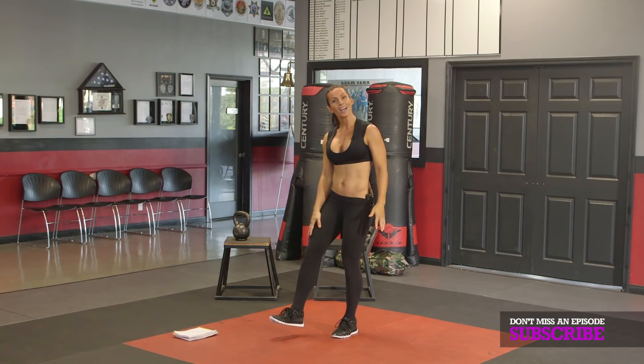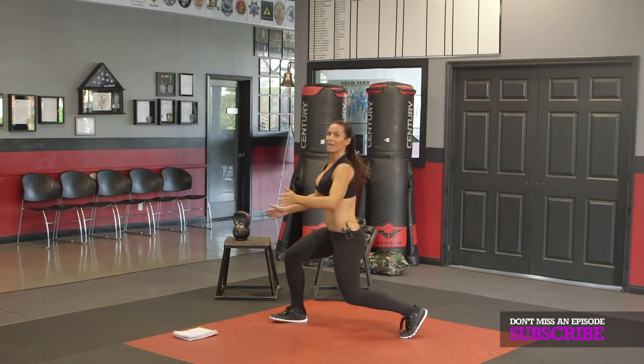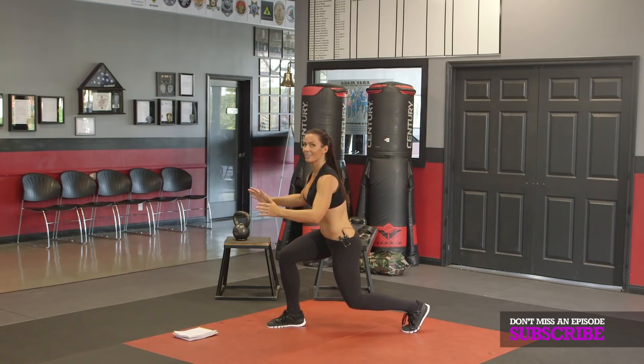Exercise number two is the other leg. So you're going to switch legs, drive it up, clap underneath. If you lose your balance, catch it again and keep going.